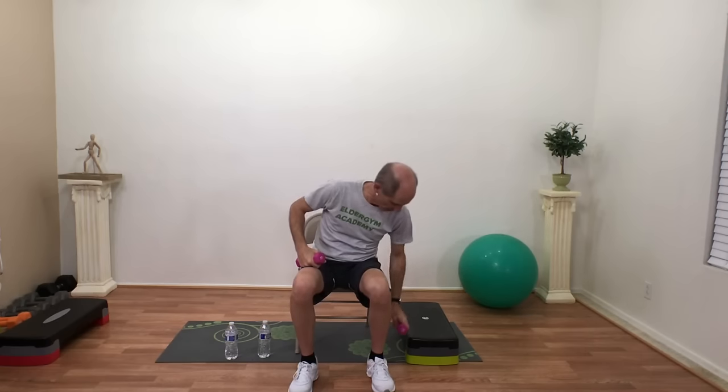Keep breathing, keep that chest lifted. We don't want to wear our shoulders on our ears — shoulders are not earrings! Just keep them nice and relaxed. Bring those arms up and down, working on our muscular endurance. Three, two, one, relax.